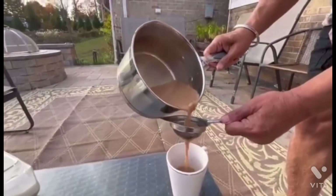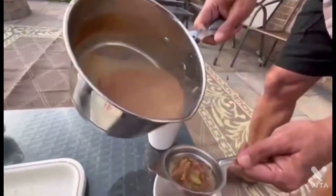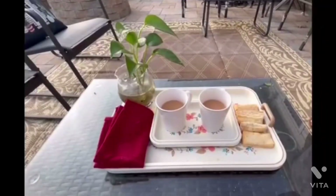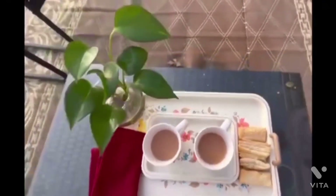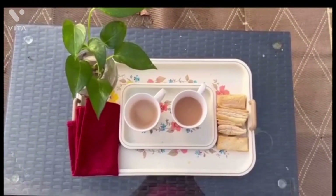Now it is ready — masala chai is ready. I'm using the strainer to pour it into the cups. It looks like it's almost done, ready to be consumed. And here it is: two cups of tasty masala chai.